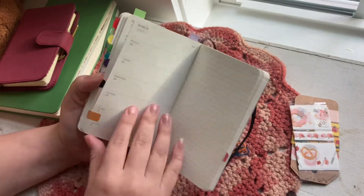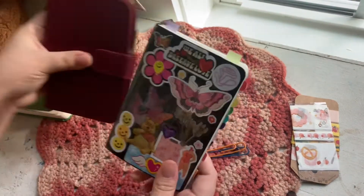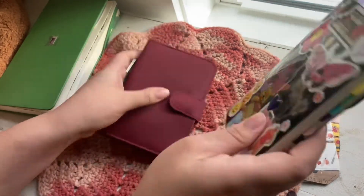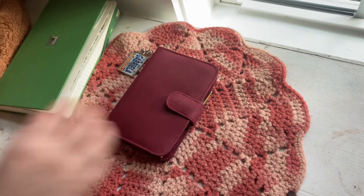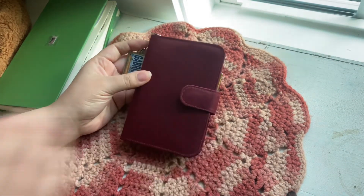That's pretty much what I use this Moleskine pocket weekly planner for. I don't really plan much, but I really love it. I mainly put this in my bag alongside my other things because they're a lot easier to just put in your bag and go.